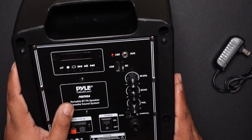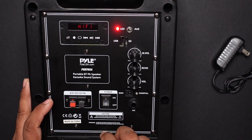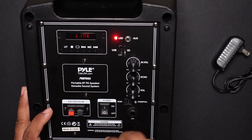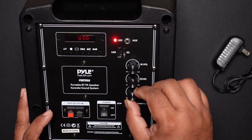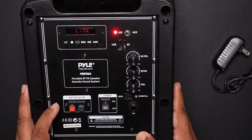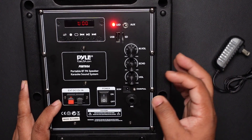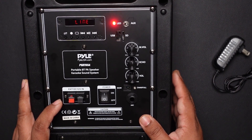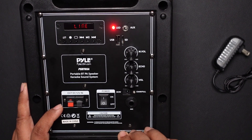Bear with me as I turn it on because the volume starts really high. This seems to be a bug — when it starts up it's extremely loud no matter if you keep the volume at zero. That's something that needs to be fixed by the manufacturer.